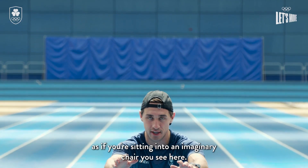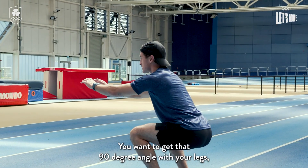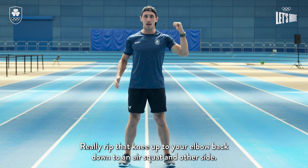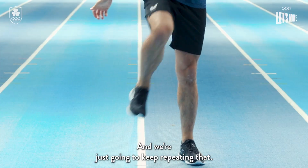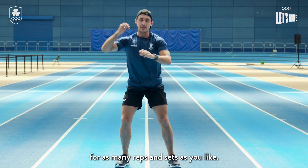We're gonna squat all the way down as if you're sitting into an imaginary chair — imagine you're sitting back into a chair, you want to get that 90-degree angle with your legs, and then we're gonna stand back up. Instead of just doing a normal air squat, we're gonna go elbow to knee — really rip that knee up to your elbow, back down to an air squat, and other side. Just keep repeating that, all the way down into that imaginary chair, rip that knee up, and keep going for as many reps and sets as you like.